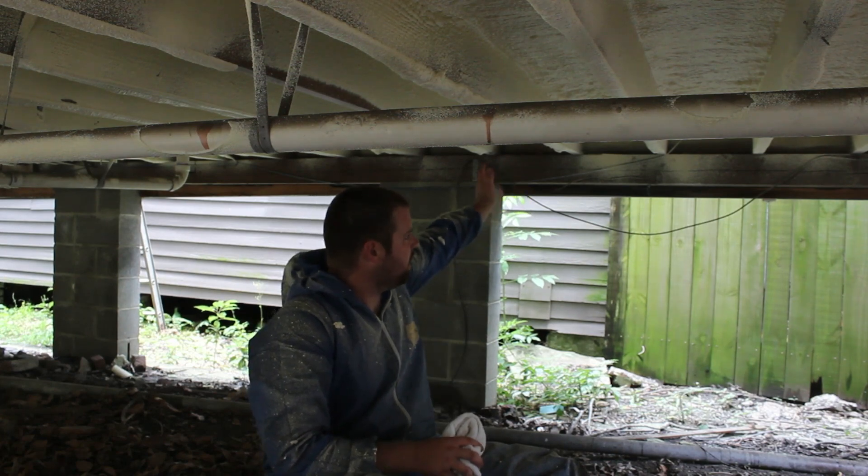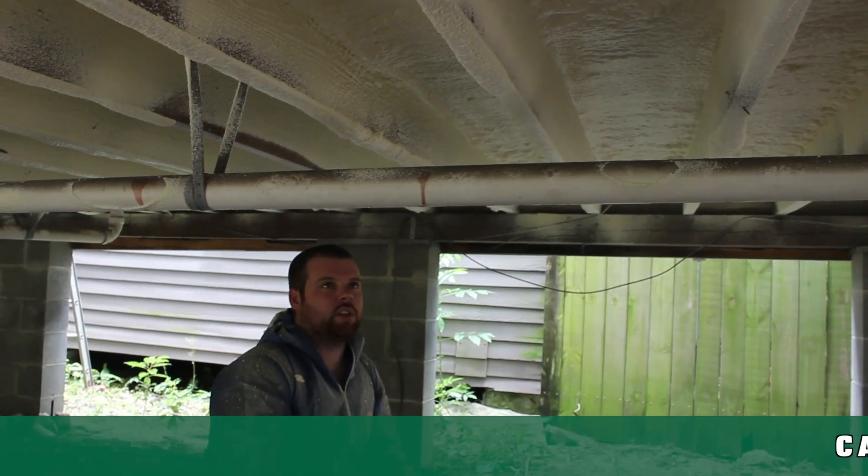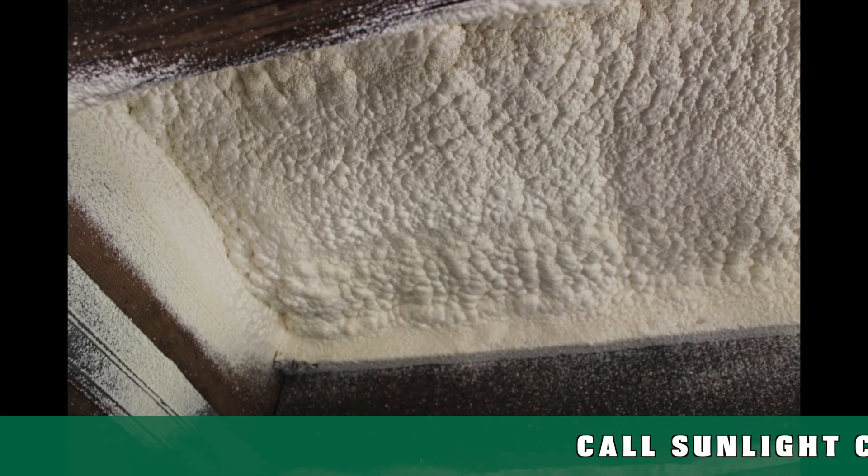We start with the rim joists, seal those up, and then work our way all the way through the bays. We put in about two inches of insulation underneath here, which gives you about R14 underneath the floor.